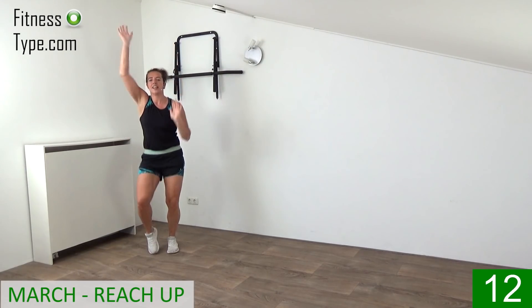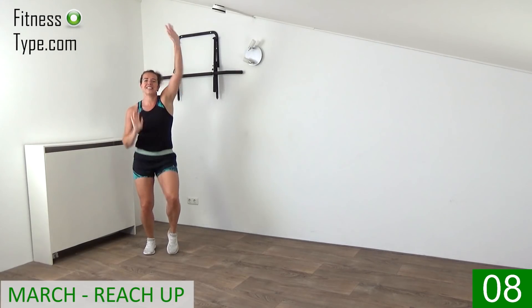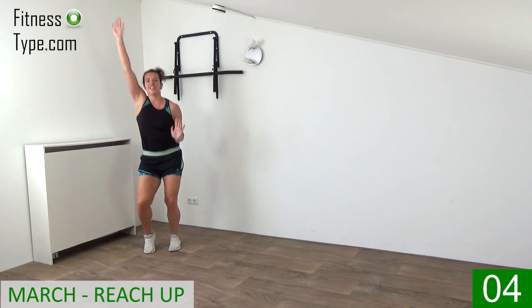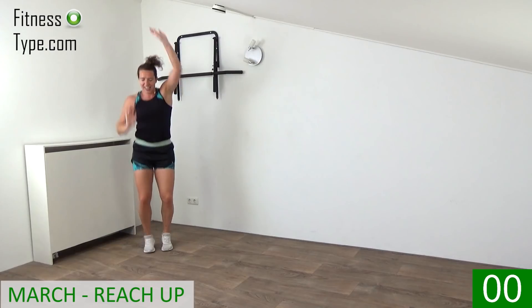Marching up and down, 10 more seconds and then we go to the second exercise. Stretch out the arms all the way up above your head, and that's it.